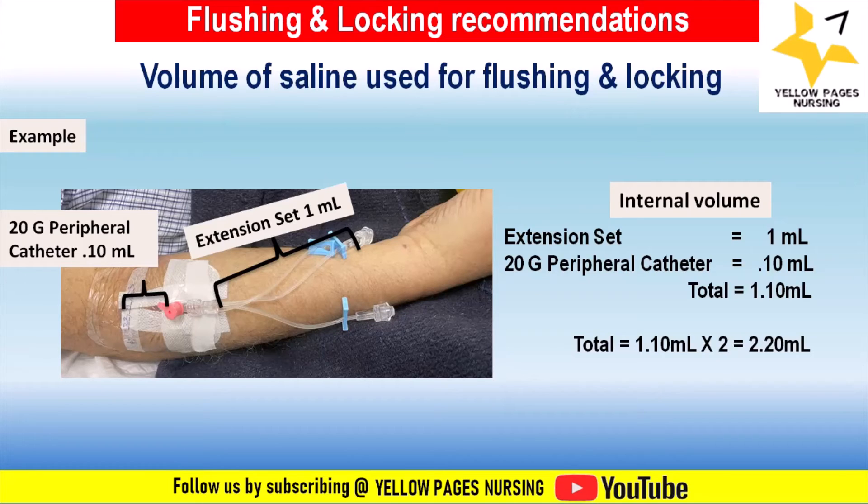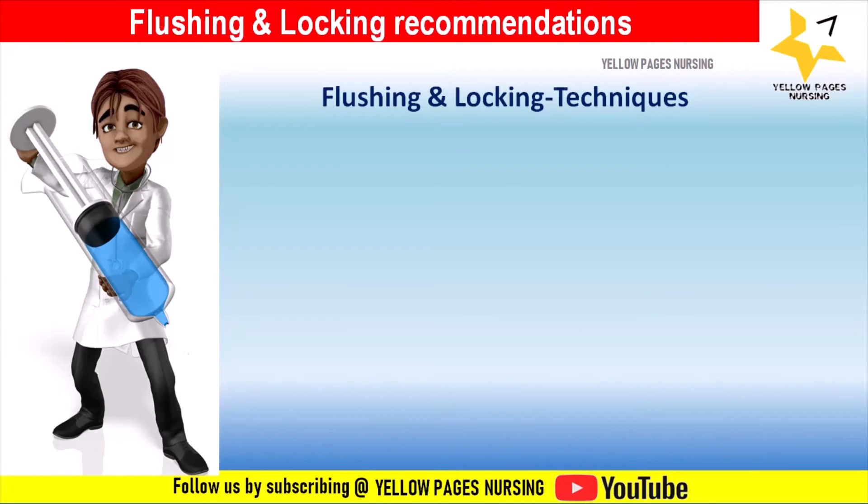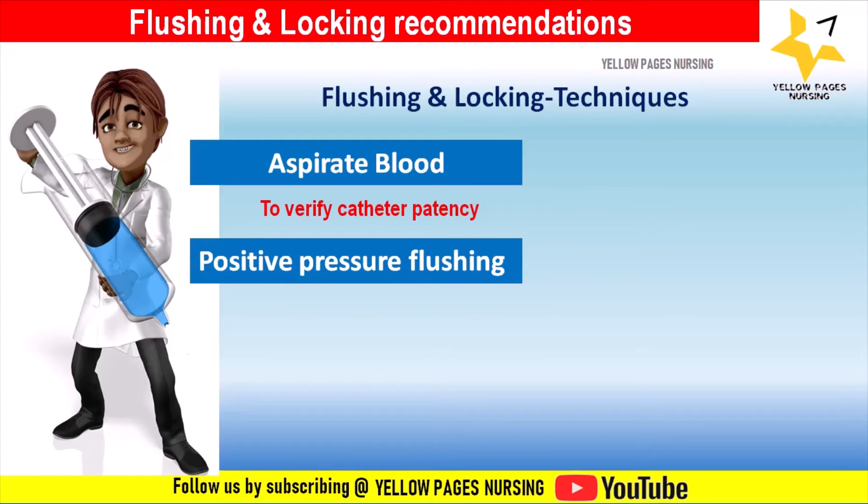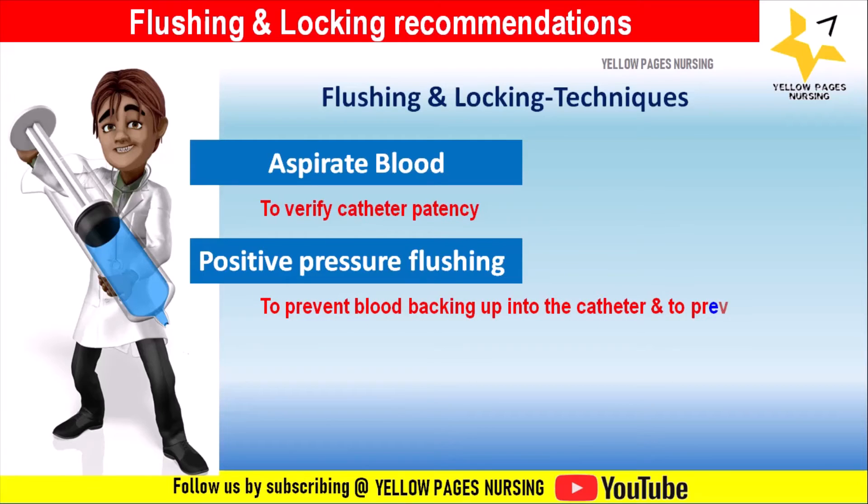Regarding flushing and locking techniques, the first step is to aspirate blood if required. After scrubbing the hub and attaching the flush, aspirate a small amount of blood to verify catheter patency. If resistance is encountered, do not force it. Next is the positive pressure technique, which helps reduce the risk of occlusion. One manual method involves disconnecting the syringe from the needleless cap while still exerting pressure on the plunger during the last 0.5 to 1 ml.